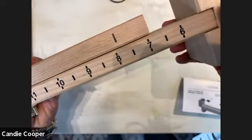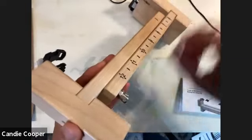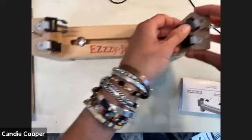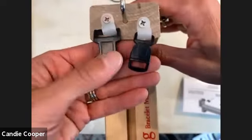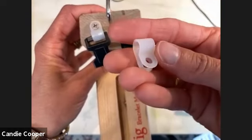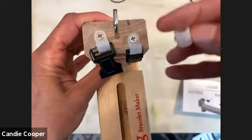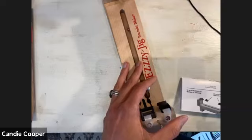Standard wrist length is about seven and a half inches, so I'm going with seven. Line up your lines for your size, then choose your buckle. The tool also comes with spare nylon loops — you can remove the screw and attach a key ring or another clasp. It's very versatile.